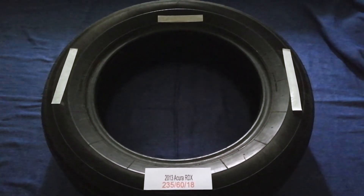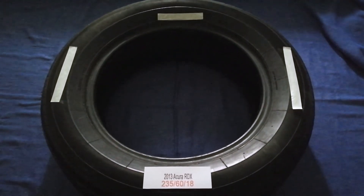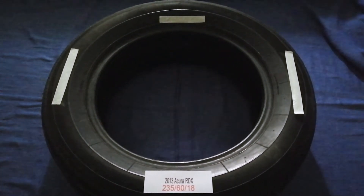In order to keep you safe on the road, once again, the tire size for your 2013 Acura RDX is 235/60/80.